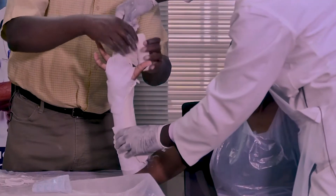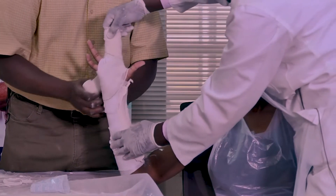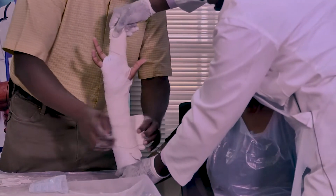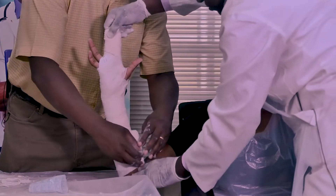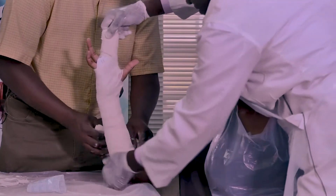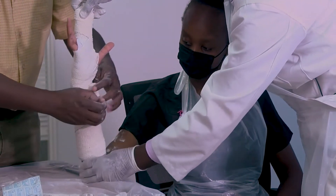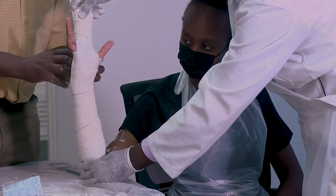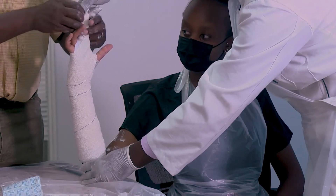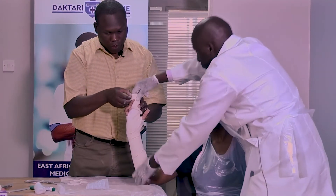Now secure it with our clay bandage, following the same procedure — 50% overlap, not too tight, not too loose, because there can always be complications. An assistant is very important; you can see we are holding the hand to prevent movement. Then come distally again, following the same 50% overlap. I am just going over it — not tying it tight.